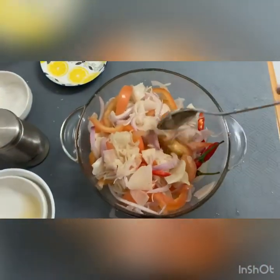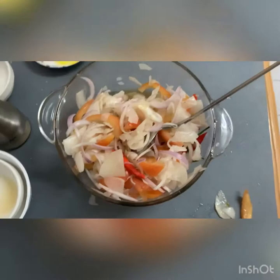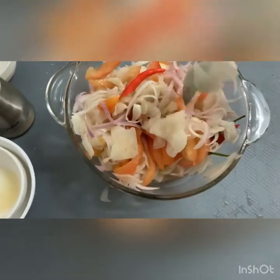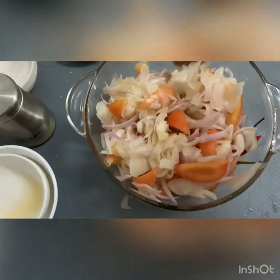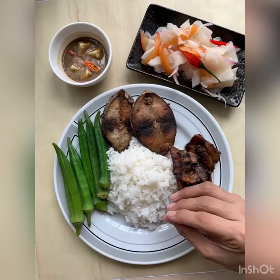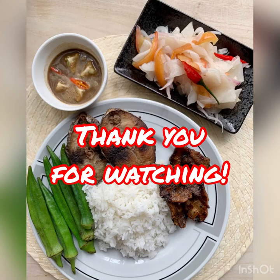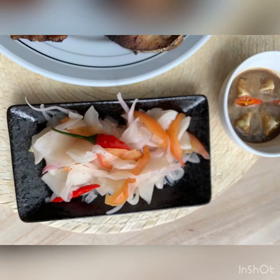So there we go — it's delicious! Okay, so it's done. I'll put it in a bottle or a transparent microwaveable container. So it's ready to use.